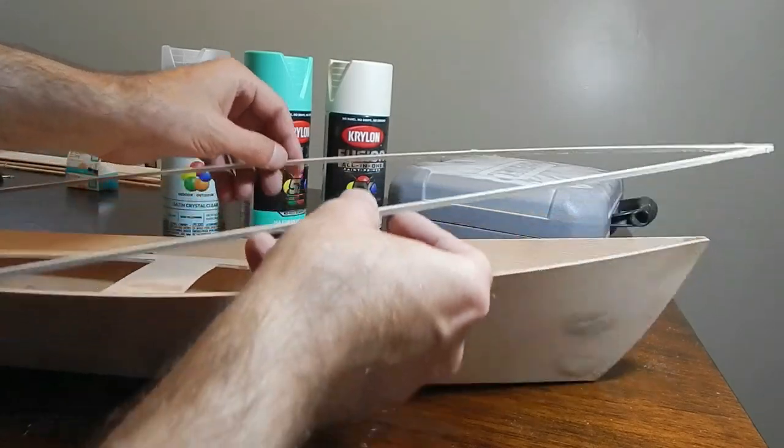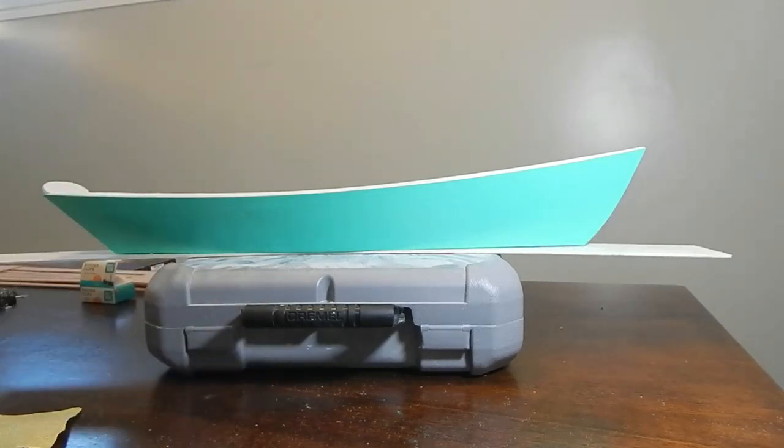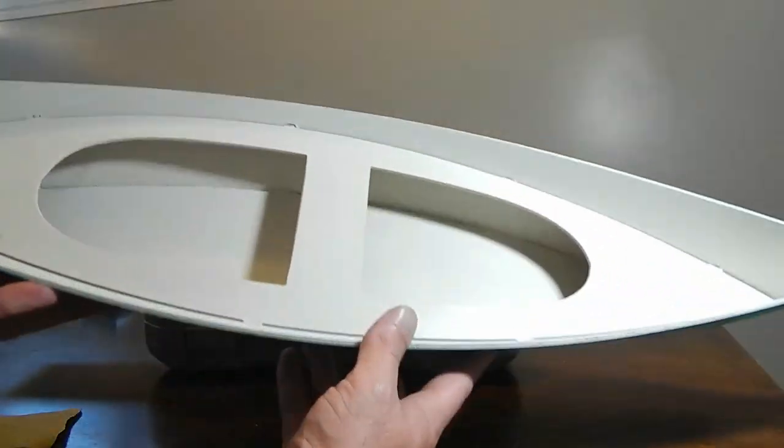The basic paint job is done — that's kind of how it turned out.